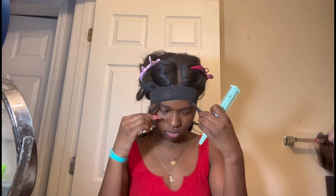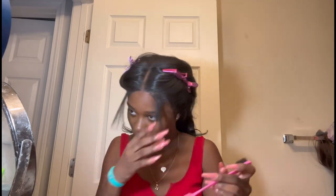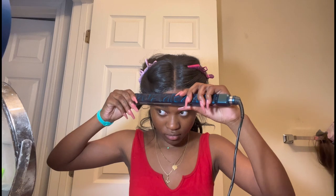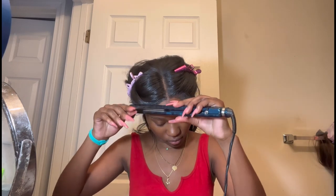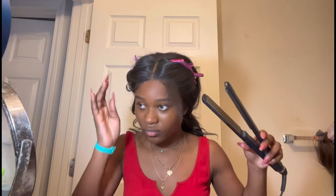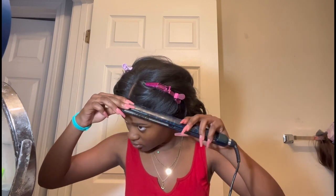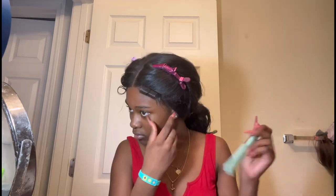Here I'm using a razor comb to cut the edges. I always cut them longer than they need to be so I have room to do the edges, because if you cut them too short there's no going back. I take my BaByliss Pro titanium plated flat iron to curl the edges back. I know people use those little tiny flat irons but I hear they're really only for professional people.